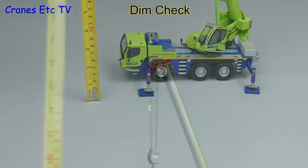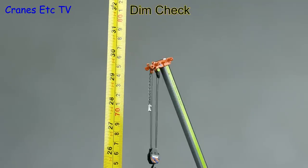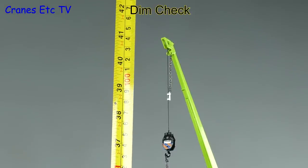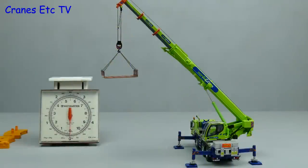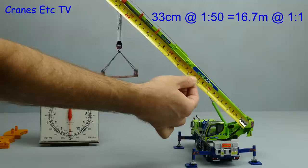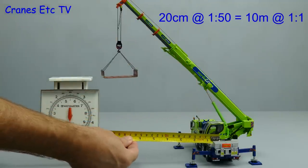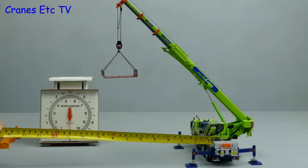Once re-rigged you get an impressive looking model. To the top of the main boom is about 30 inches (75 centimetres), and to the top of the fly jib is about 41 inches (104 centimetres). For the loading test, with the boom set at 33 centimetres representing 16.7 metres and a radius of 20 centimetres representing 10 metres, the real crane can lift 13 tonnes.